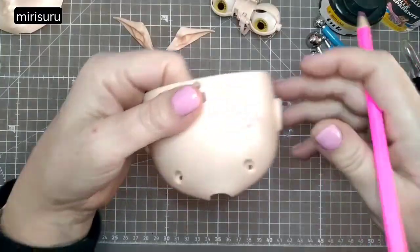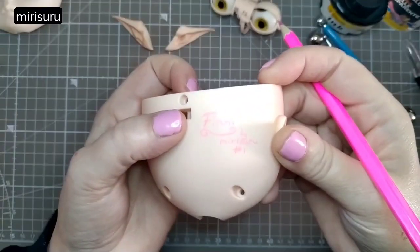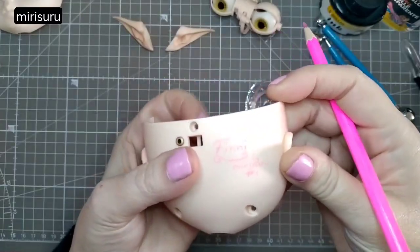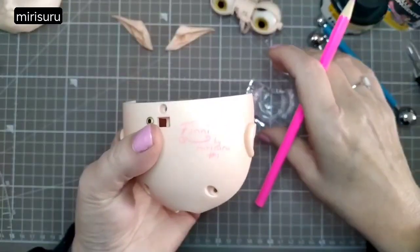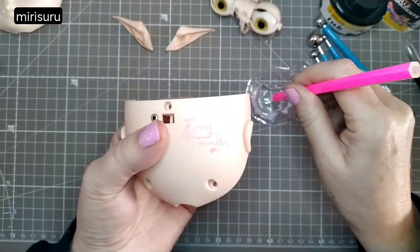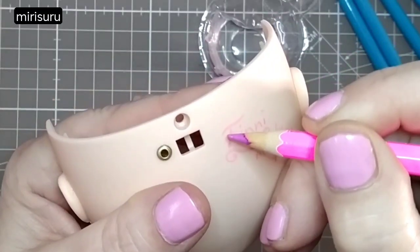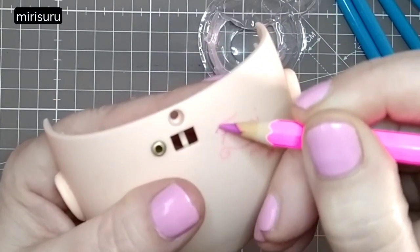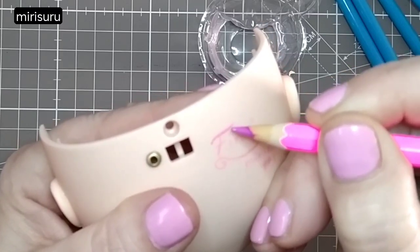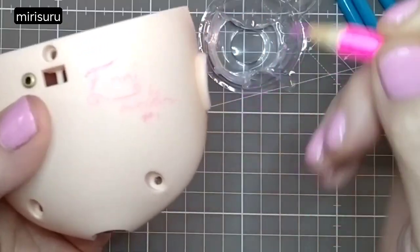No sewing yet. This is a lot clearer in real life than you can see on camera, but I'd like to try and darken it a bit anyway. I've sharpened the watercolour pencil, dipping it in water, and I'll start with the top one — which really does make a big difference.